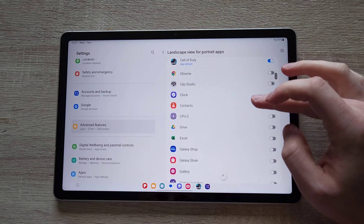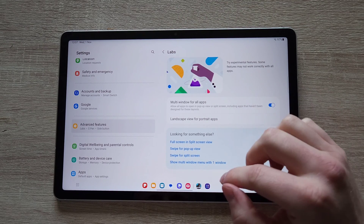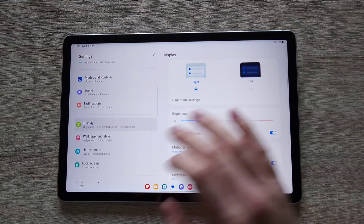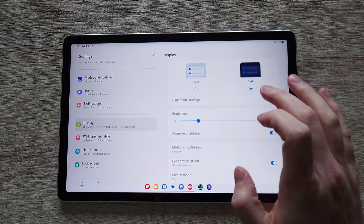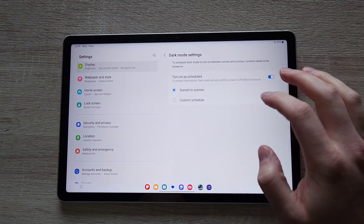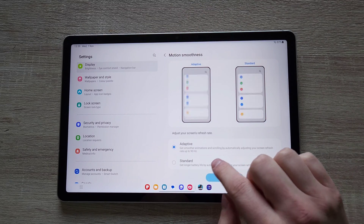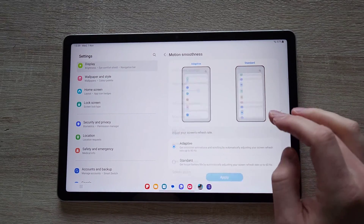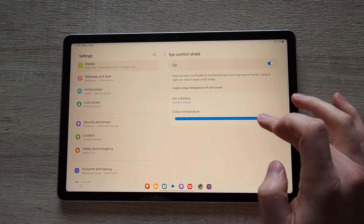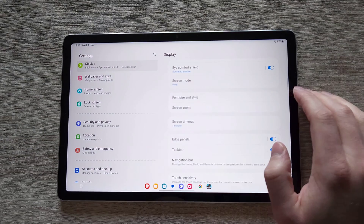Landscape view for portrait apps — so if you're thinking about using Reddit, which forces you to use it in portrait mode, you can force it to be used in landscape. Display: 10.9 inch IPS LCD, 90 hertz. We do have dark mode, which we can trigger via schedule, and motion smoothness at standard 60Hz or adaptive 90Hz. Eye comfort shield removes the blue hue and makes it easier on our eyes when using in darker environments.